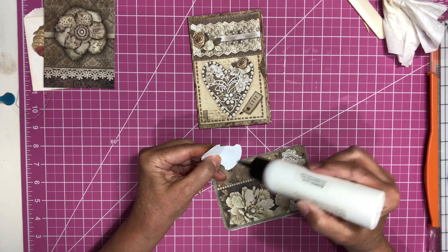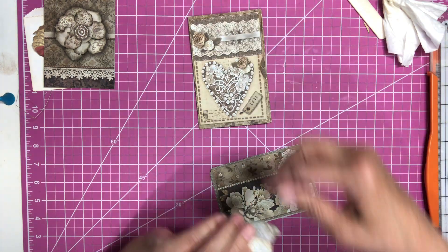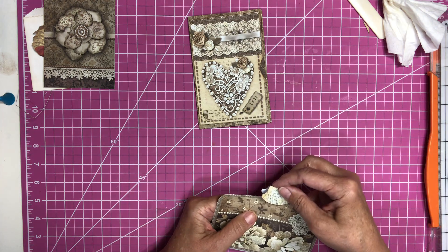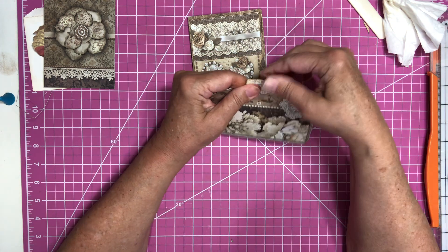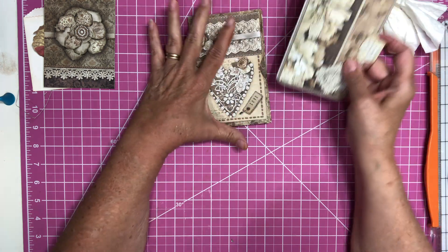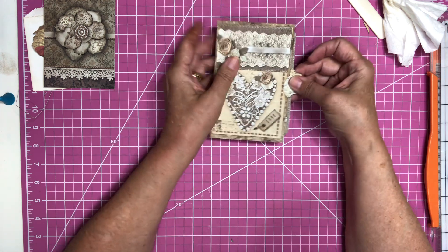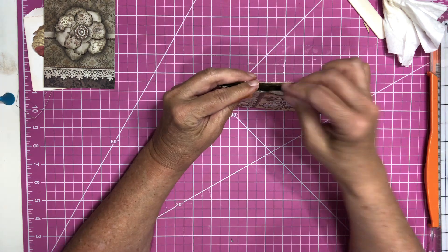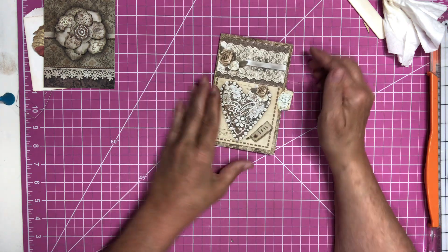My son is working late tonight so we still have our little granddaughter here. I want to put the tag right about in the middle — I'm putting this tag right in the middle here, and that is going to go right in here, just like that. So there is our front.